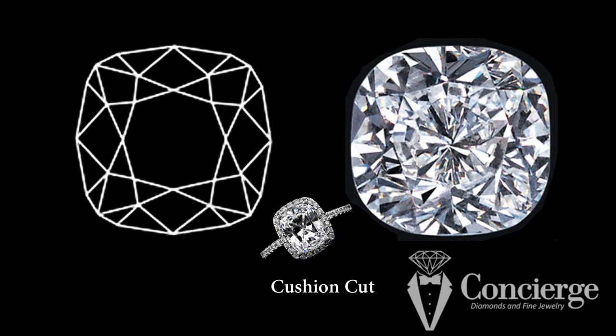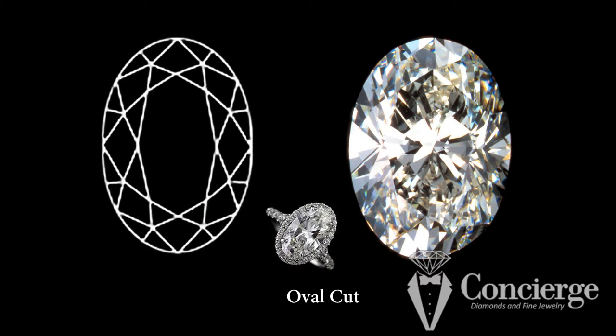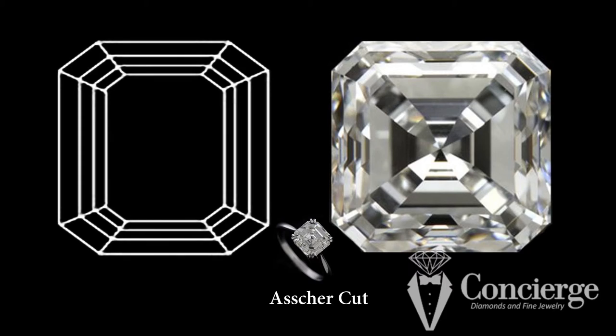Alternatives to the round that are popular today include cushion cut, pear shape, and oval, which is extremely popular right now. In the step cut diamonds, the two main ones are emerald cut and asscher cut. An emerald is a rectangle and an asscher is a square. You can't have any curved surfaces in a step cut diamond because all of the facets are parallel, so that prohibits curves. I encourage you to look at some of the images of these different stones and ask yourself which of these expresses my personality well.